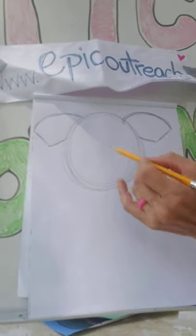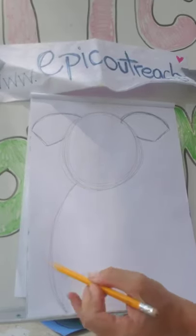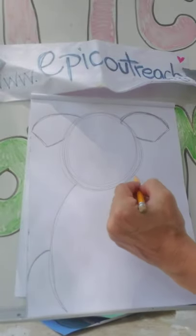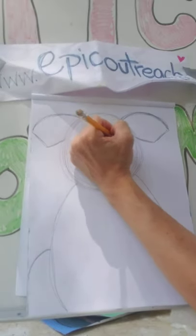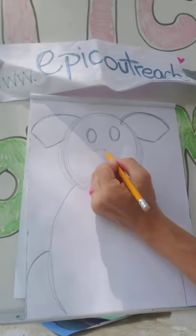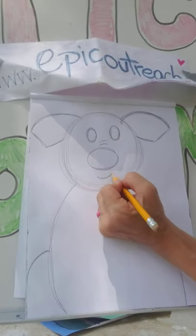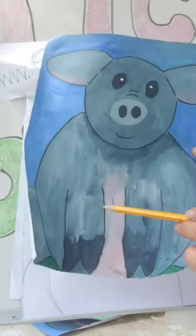You can name your pig whatever you want — I call him Oliver. For his body, he's pretty fat so we're just going to round him out. For his legs, just do a little arch, the same on both sides. For his eyes, we're going to do two full ovals at the top. For his nose, a slightly bigger oval — kind of a circle. I'll put in wrinkles and a smile, and then his nose.